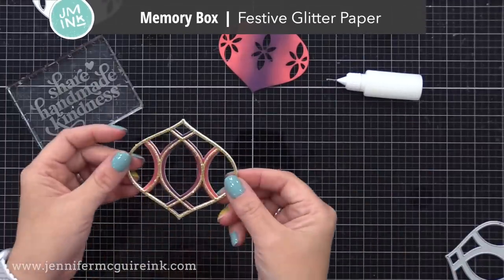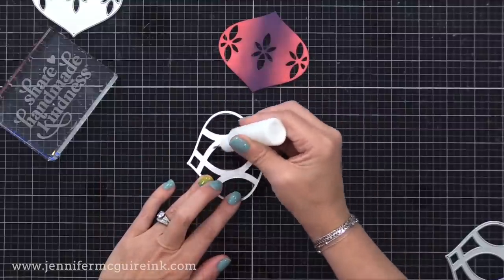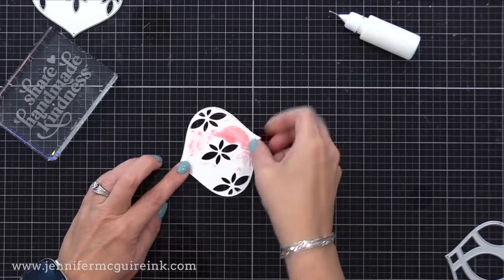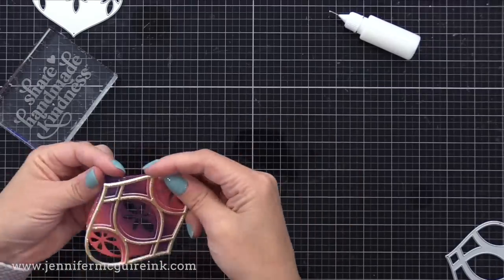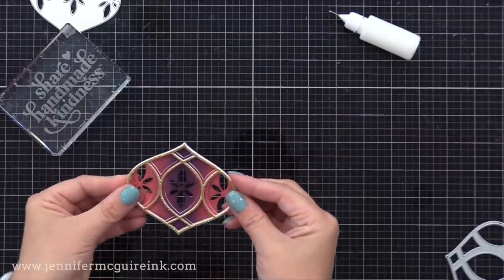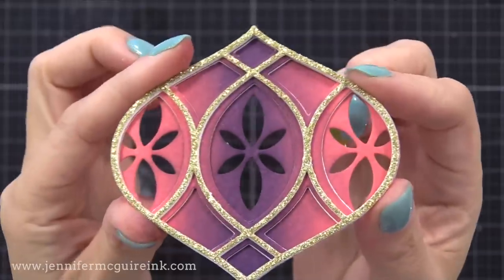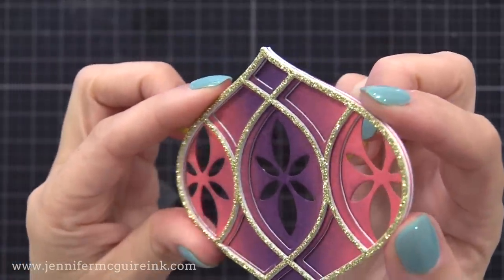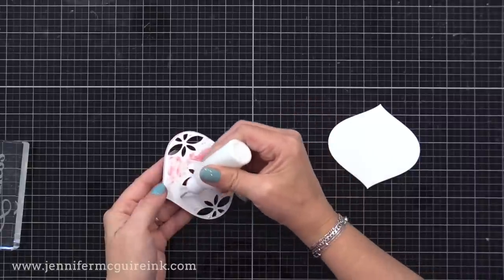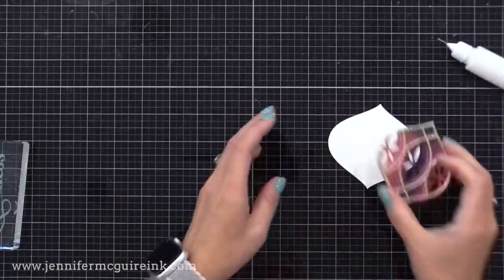I wanted a lot of dimension on this, so I cut additional die cuts from white scrap cardstock, and I'm gluing them behind our inked and glittered cardstock die cuts, so that I have that dimension and also that white halo around the outside edge, which allows the dimension to stand out even more. So we have a fun blend with the gold glitter on top, and lots of dimension and detail. I then glued this onto the solid white ornament die cut that comes in the easel die set.